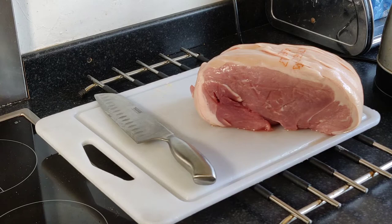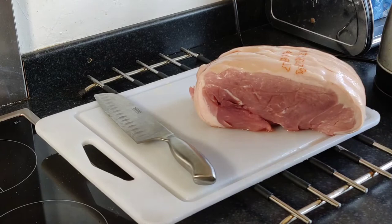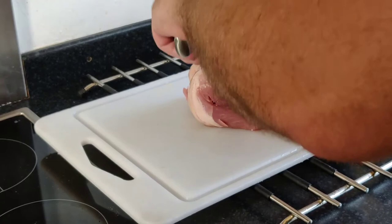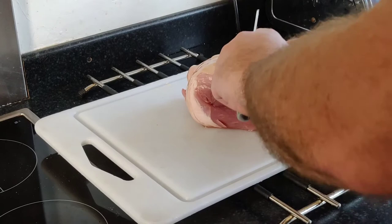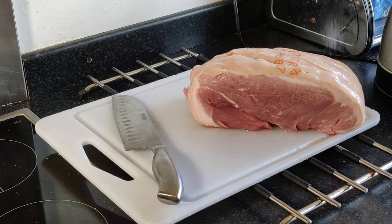We're just going to cover the joint with a bit of oil. It's already got cuts in it, so we're not really going to use the knife to make any more score marks, but you could if you want. We're probably just going to leave it as is. Going to put some salt on top - that'll help with the crackling.